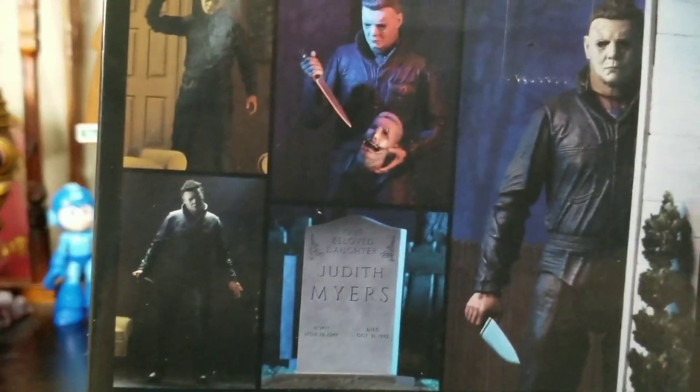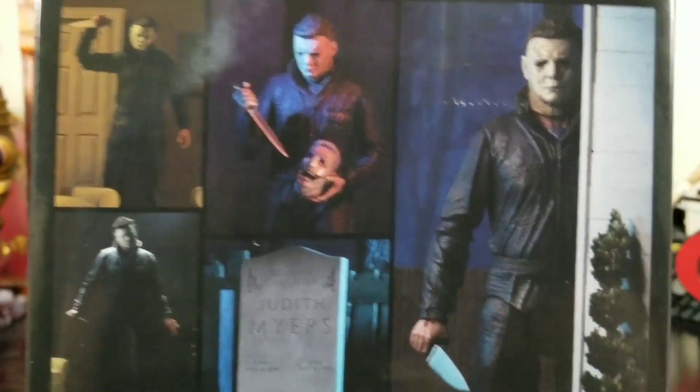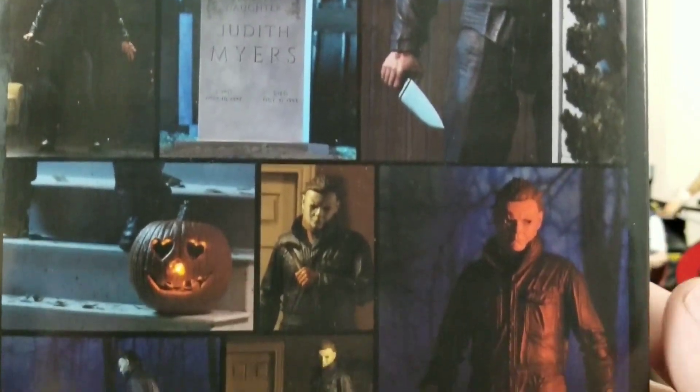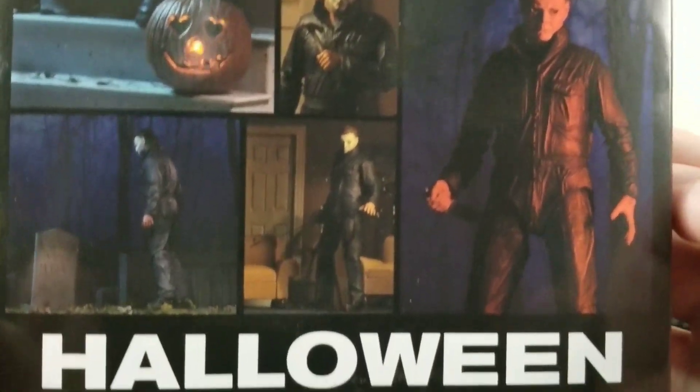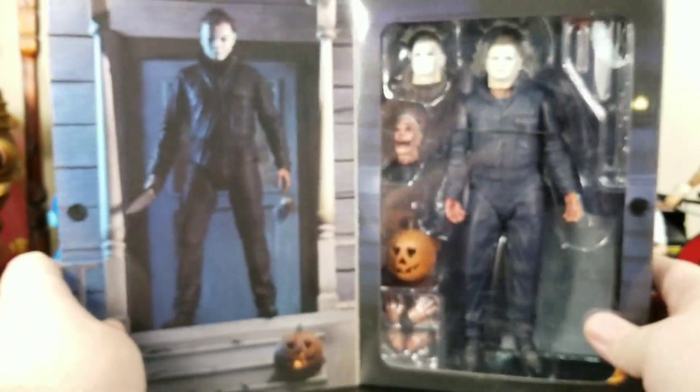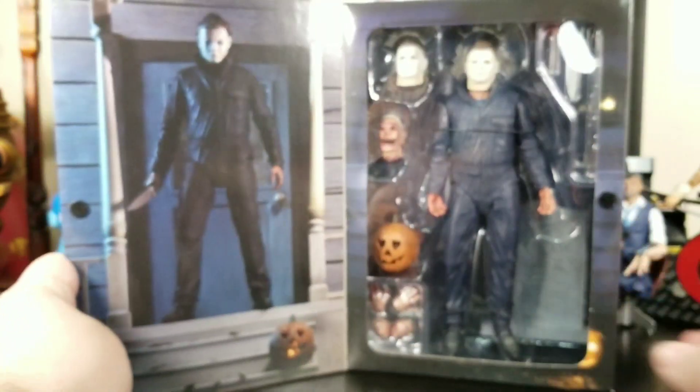On the back it does show the figure posed up, and that's something I give huge kudos to NECA for — they actually take their figure, pose it, and do fun images to show what you can actually do with it. The figure has a nice velcro opening box.